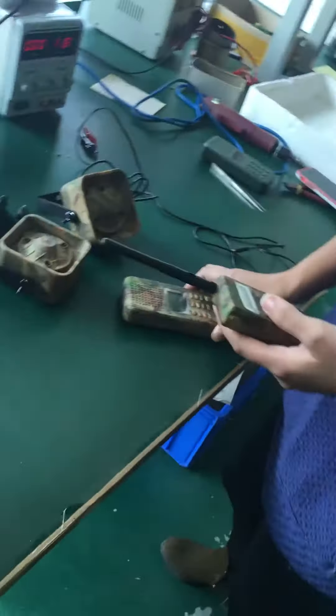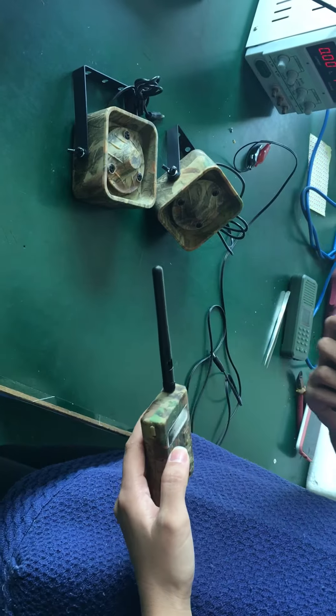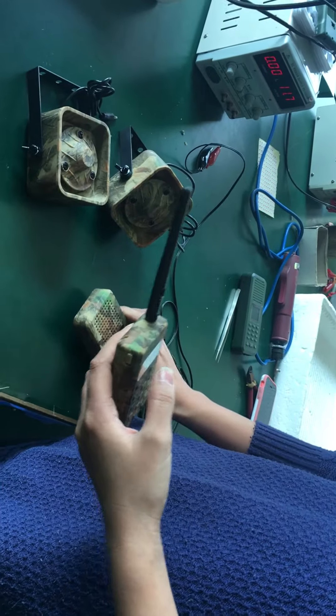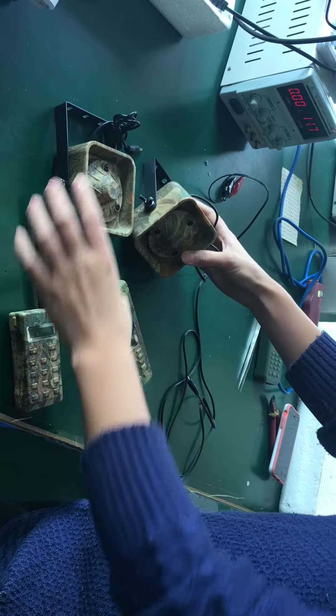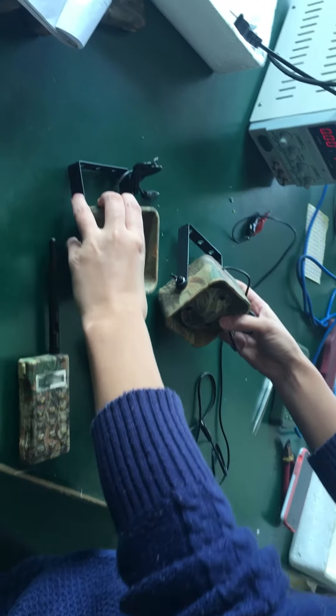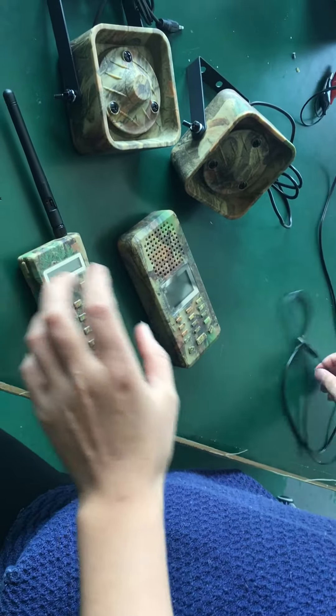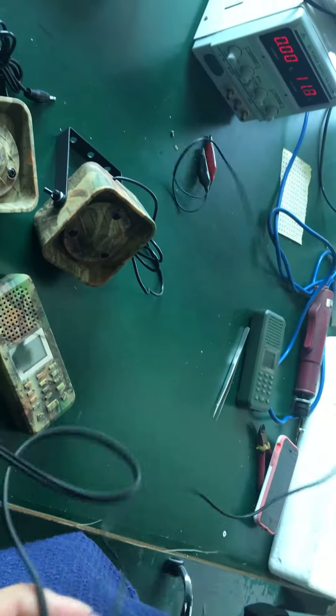The package includes one machine, one remote, and two external 50-volt speakers. Now we'll show you how to use the board.